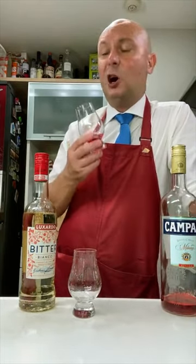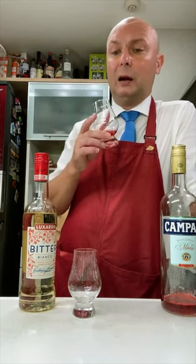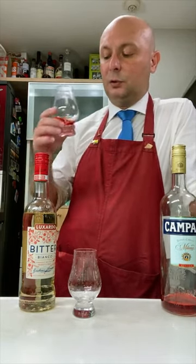Campari is Campari — it's sharp, it's more spicy, and it's gonna stand up better to strong alcohol. You have to be more careful using this Luxardo Bitter, as it can be overpowered by the other alcohol base you're going to put inside.